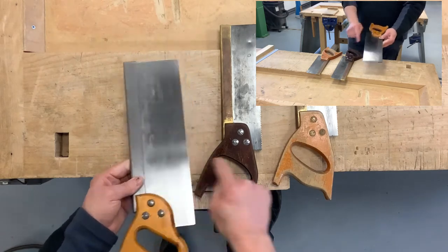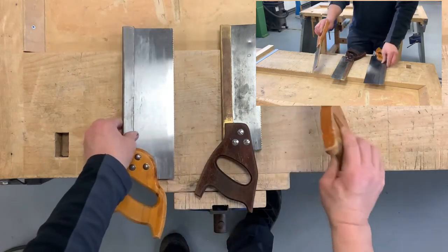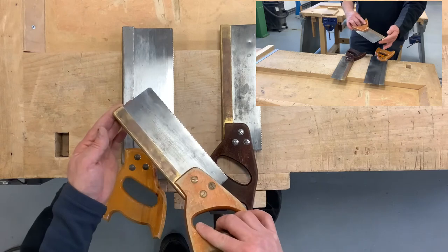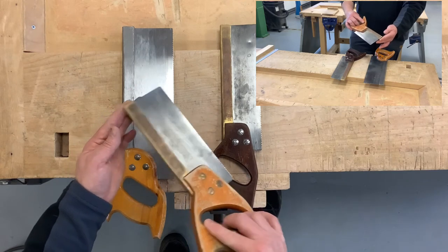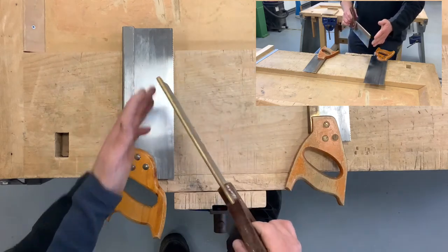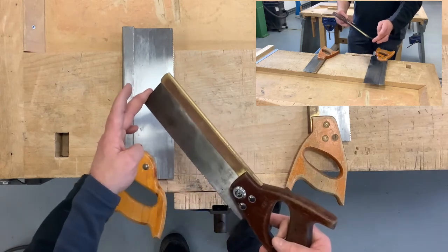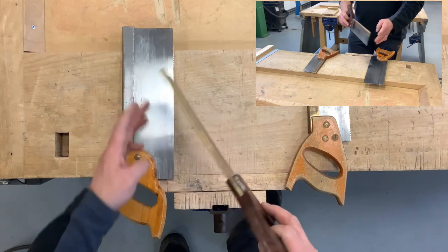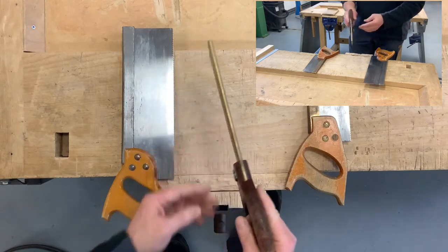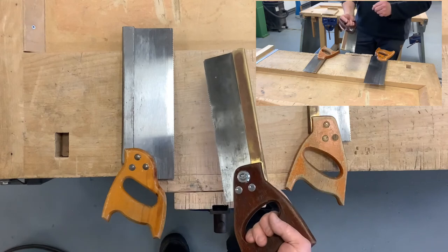Obviously you can cut deeper with the larger one than you can with the other two. However, for smaller pupils and for intricate work, the dovetail saw is the one you may want to use. All of them have this back to reinforce the blade, to keep it stiff, so that you can cut straight. The other benefit of this reinforcing is that it adds weight to the saw — you shouldn't have to force the saw through the material. It should be the weight of the saw that takes it through the material, and this back makes that process a wee bit easier.